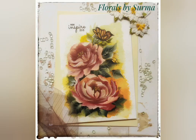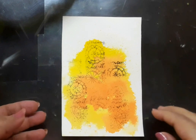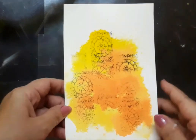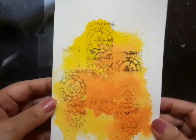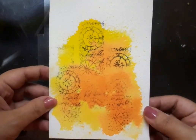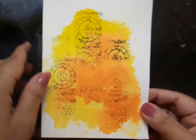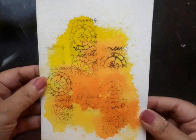The materials needed for today's project are all listed over here. In the beginning I have a white watercolor paper which is four inches by five and a half inches in size, and I have dropped a bit of yellow and orange watercolor on it and stamped a clock image. I'm going to paint my roses on this background.